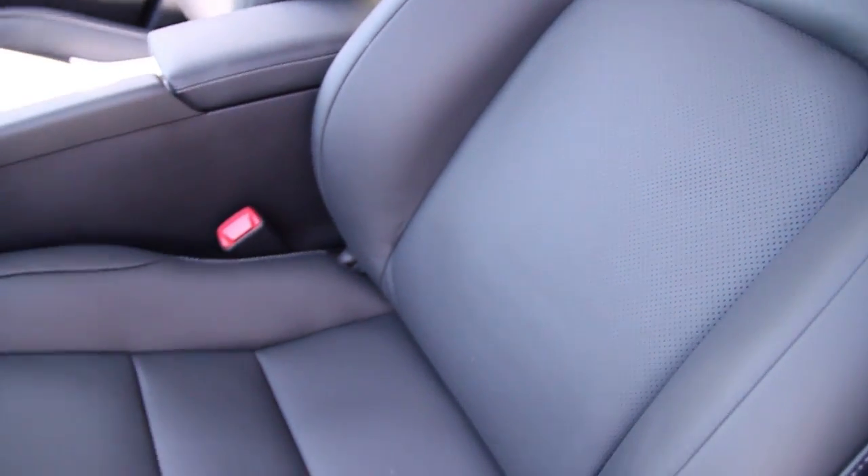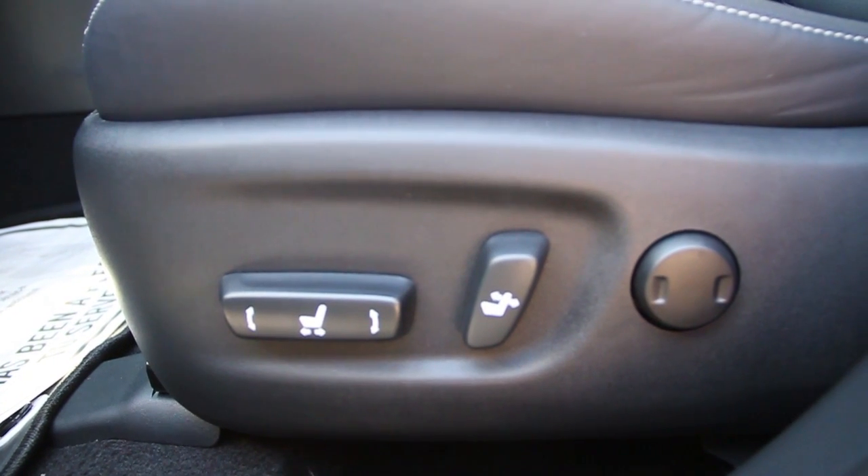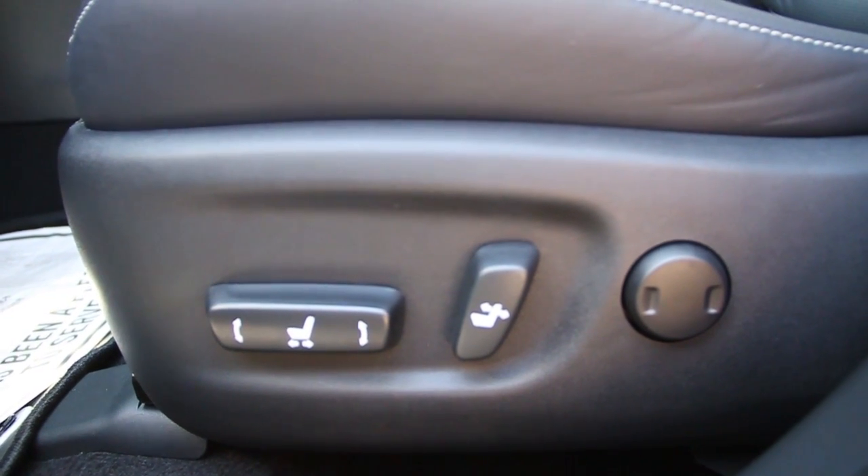There's a view of the driver's seat. There's a view of the controls for the power seat on the driver side.